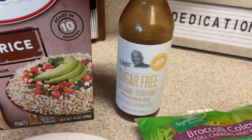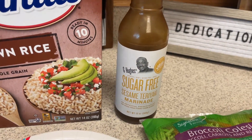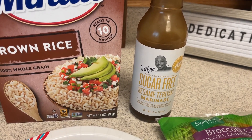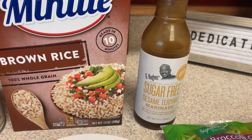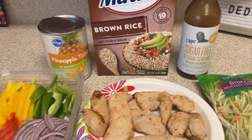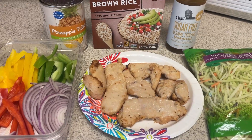I already had the sesame teriyaki open in my refrigerator so I'm going to use it up for a couple of my lunch recipes this week. There's also a stir fry sauce that would probably be okay — it's a little bit thicker — but I think the teriyaki works really well with this one. I'm sure the sesame teriyaki will be just as good. It was the first time I tried it the other day and I really enjoyed it.